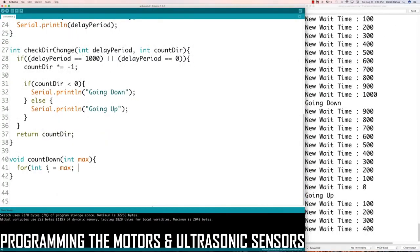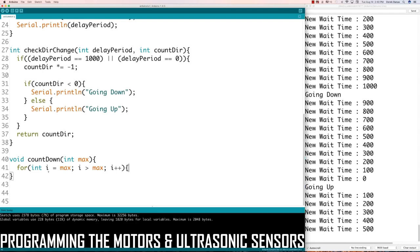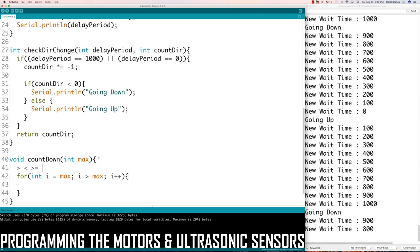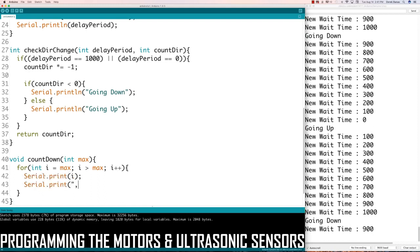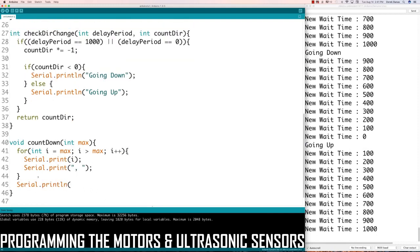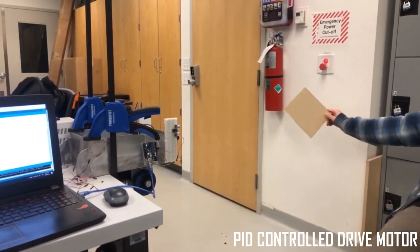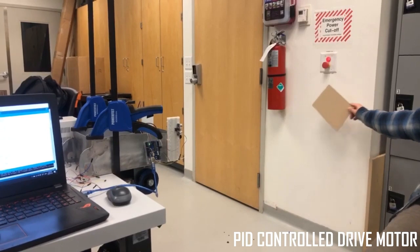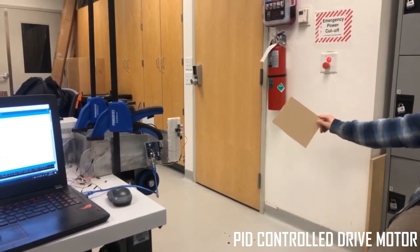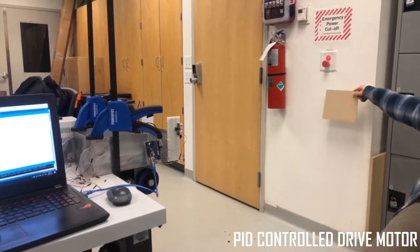For tracking, each pair of ultrasonic receivers are programmed to detect two different lengths, and then the effective distance and directional angle are calculated based on an angle of arrival algorithm. The distance and direction are then used to control the speed of the motor and angle of the servo to track the user. The group implemented a PID control on the drive motor such that it speeds up as the user goes beyond the following distance of one meter, and slows down as the device approaches the user. The feedback for this PID algorithm is the distance from the ultrasonic sensors.